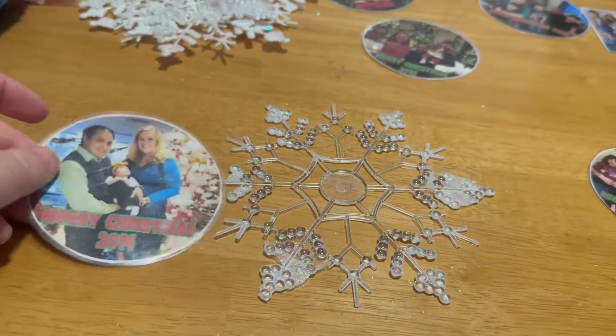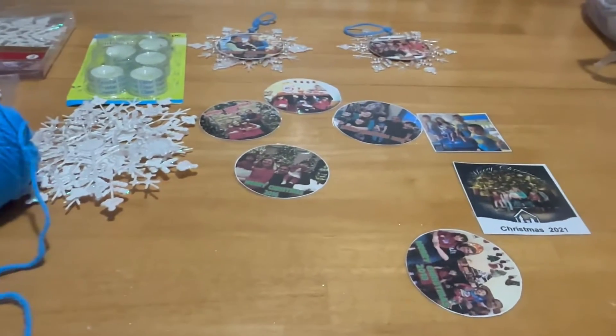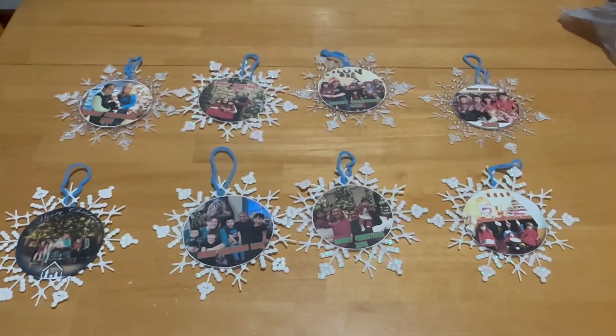I'm making this one next. Beautiful. These one's next. Thanks for watching. Bye, bye-bye!